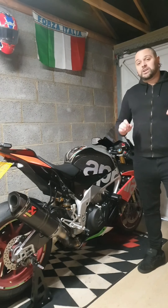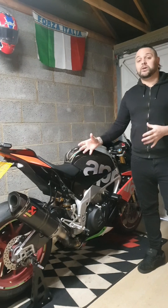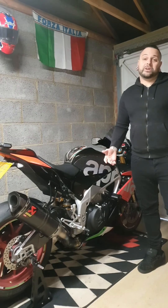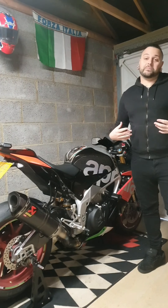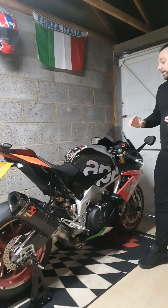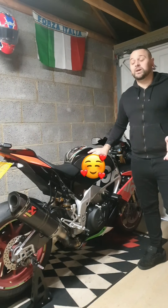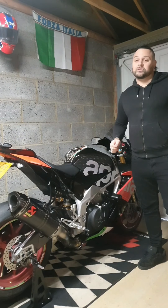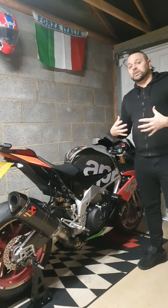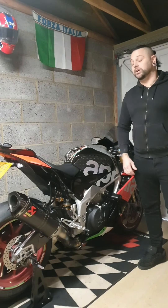Today's video is based on winter storage — the things I do to store my bikes over winter. I don't really ride a lot in the winter; I'm a fair weather biker. I like to put my bikes away around December time and get them out around March or April if the weather's good. These are the things I do to my GSXR and my Aprilia — just my routine.